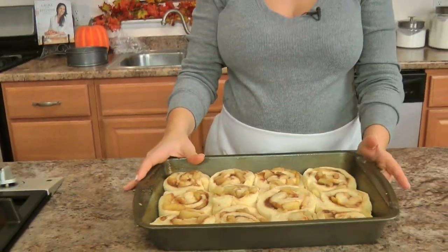You can see they have risen quite a bit. Pop them into the oven for about 20 to 25 minutes or until lightly golden brown, then let them cool completely before glazing with the cream cheese glaze. If you're going to go overboard, it should be this time of year — it's the holiday season.